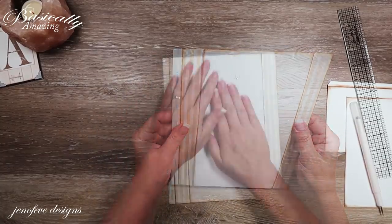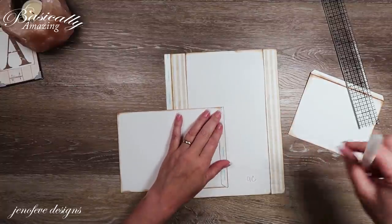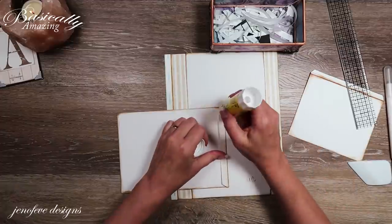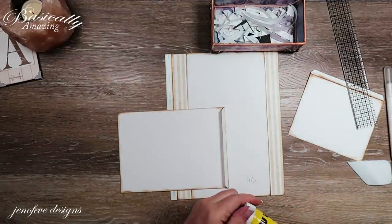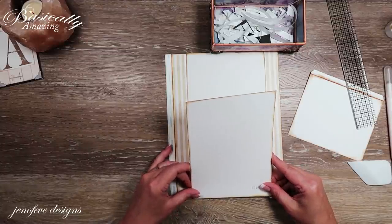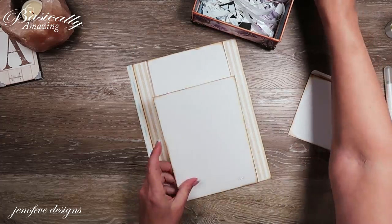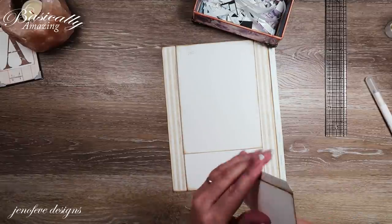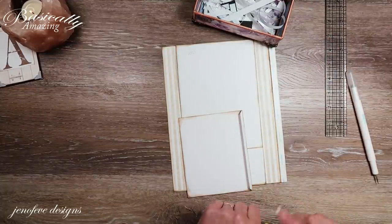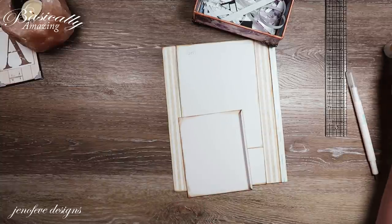Now we've got a belly band. This piece we're going to put down at the bottom. I'm going to use my glue stick this time to give myself a little bit of wiggle room — use whatever you have. I'm going to line this bottom edge up, get that stuck down, then take this one and put it on the top.